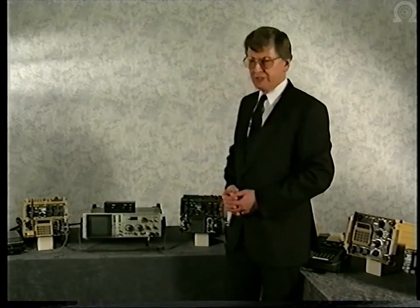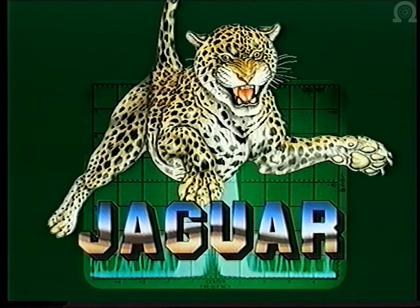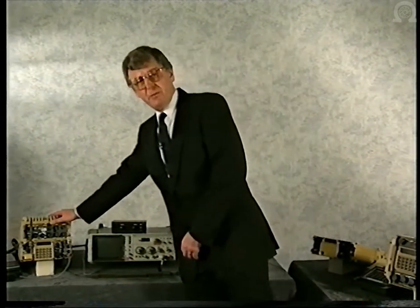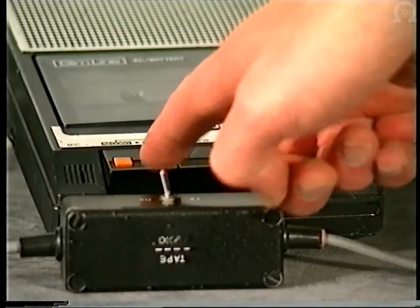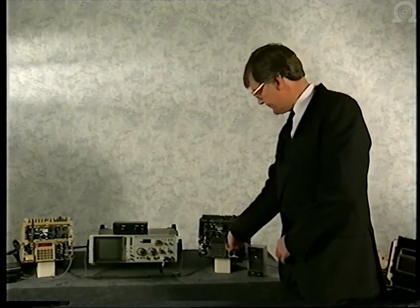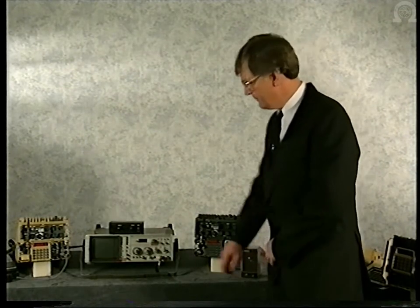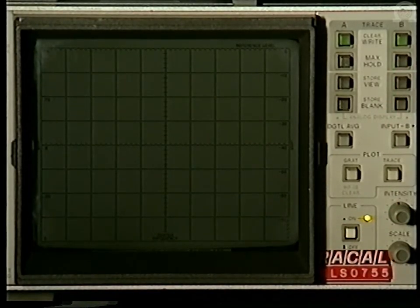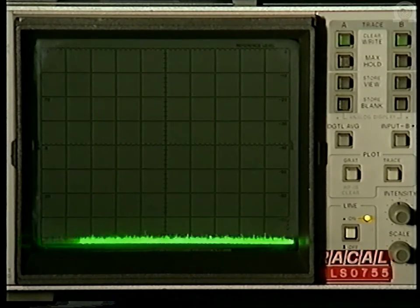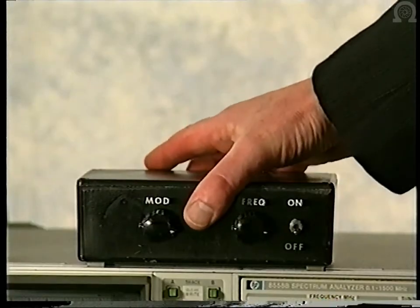Let us now look at a demonstration of Jaguar in a typical operating scenario. We'll observe it using the different modes available to the operator and see it defeat an enemy electronic warfare attack. The sand-coloured radio will be the transmitter, with audio played from this tape player. The olive drab radio will be the receiver, monitored through a commercial speaker. We can observe what's happening with the spectrum analyzer, which will indicate what an enemy EW station would be able to see. Later on, we'll introduce a jamming signal from this jamming simulator.